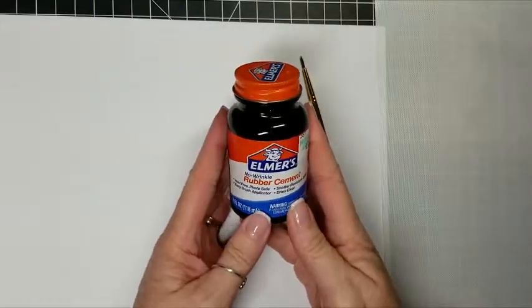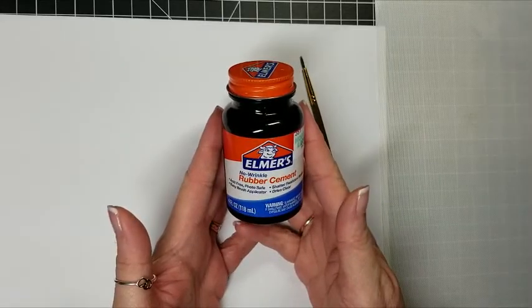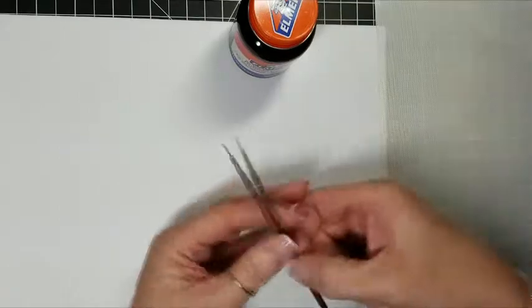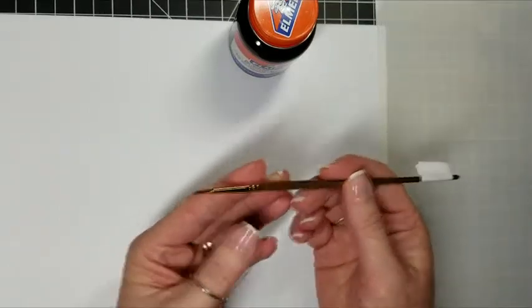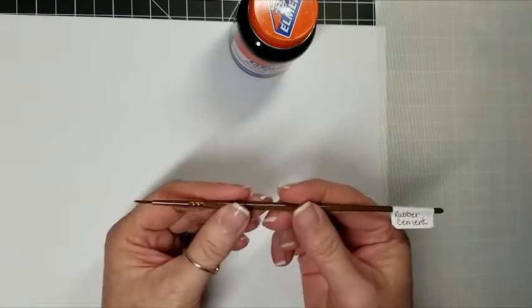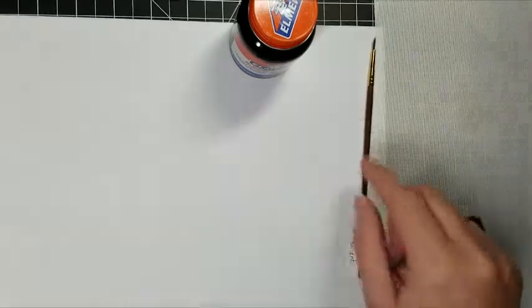This is just regular old Elmer's rubber cement. You can get it just about anywhere, even at the grocery store. You'll also need to pick out a fine tip brush, but you wanna designate it just for rubber cement because it gets kind of gunky.